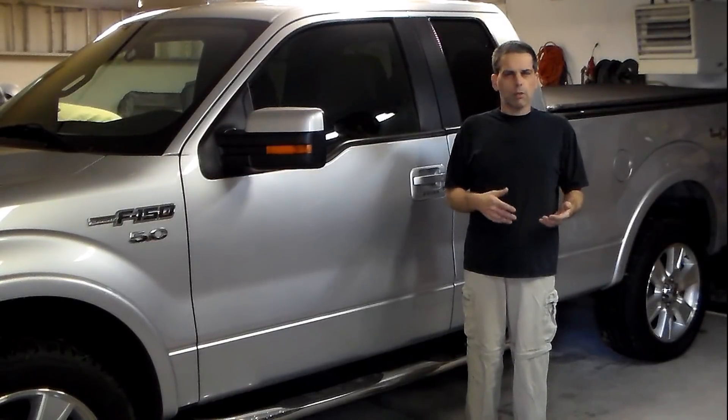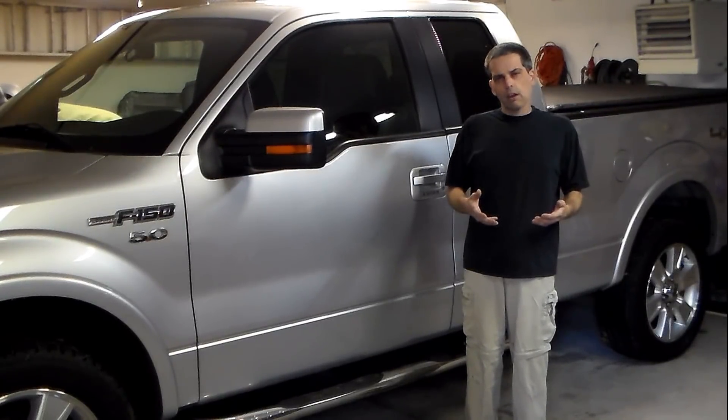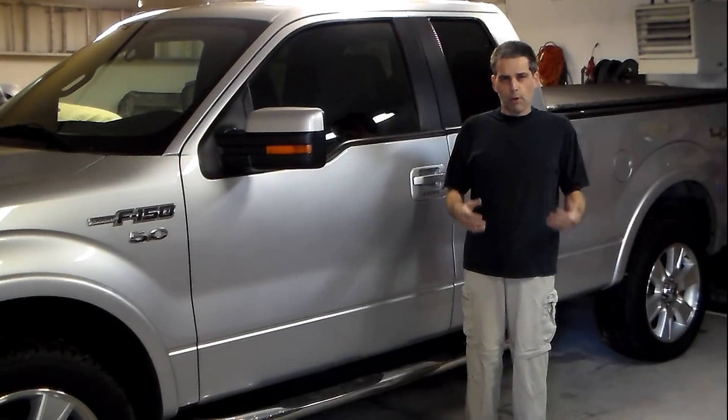So let me get out some tools, get out the jack and some other things. I'm going to put this thing up in the air and get the tires off, and we'll start disassembling our rear brakes.